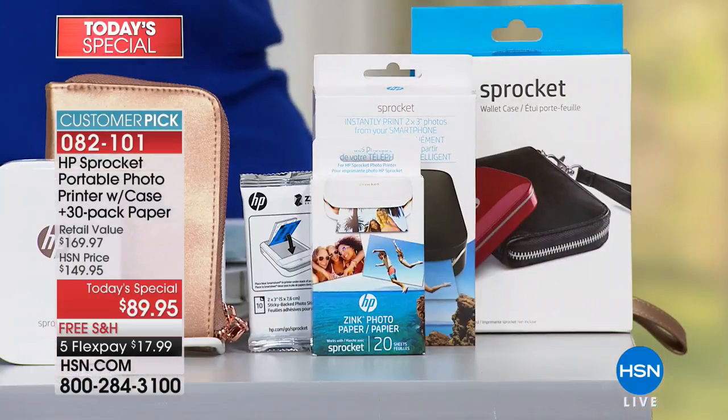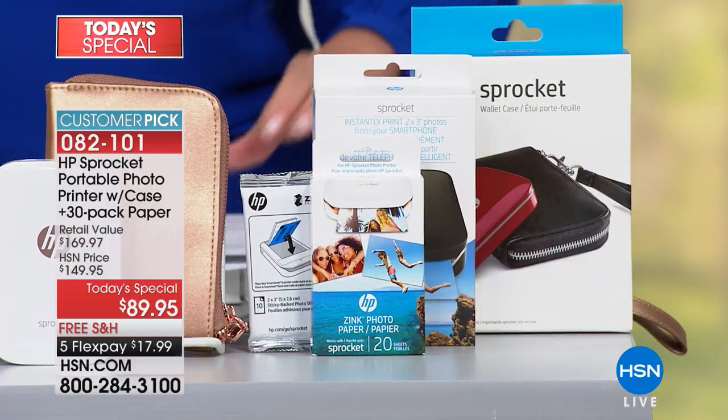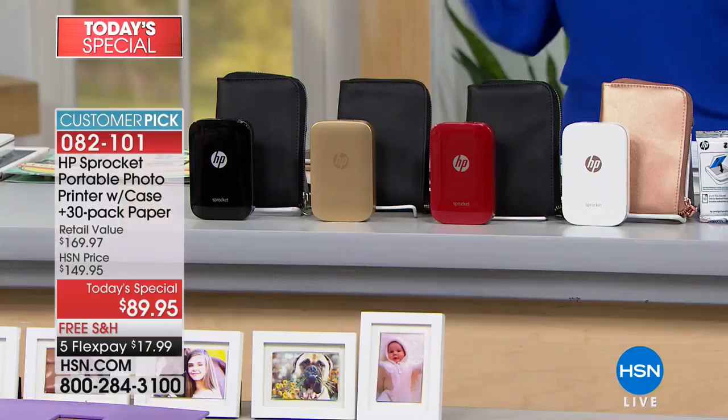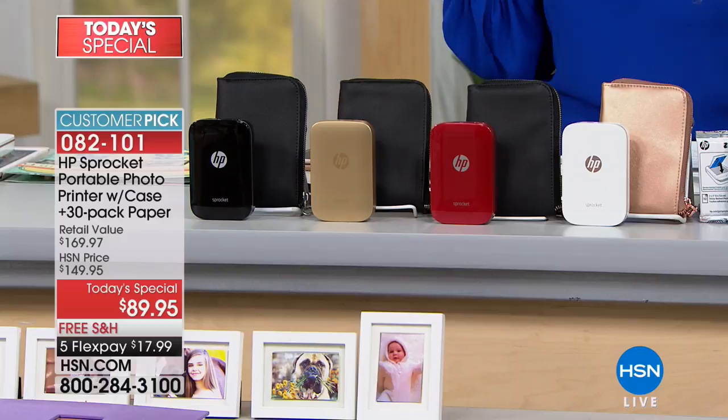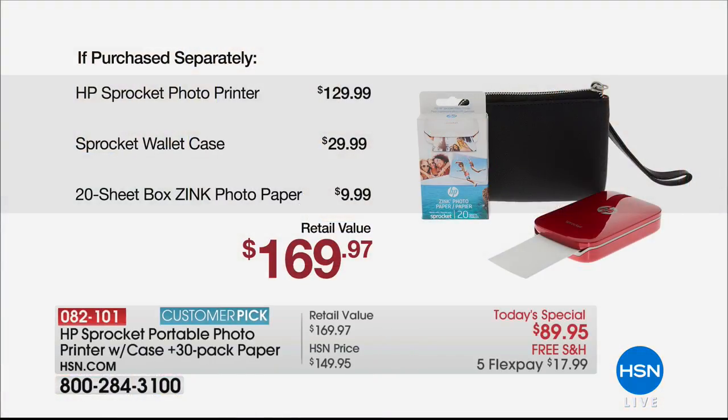You're also getting 30 sheets of paper as opposed to the 10 sheets that they do at retail. Instead of $149 with 10 sheets of paper, you're getting 30 here, plus a carrying case, and we're doing free shipping. The sprocket alone is $129, we're giving you a $30 case and the extra paper included.